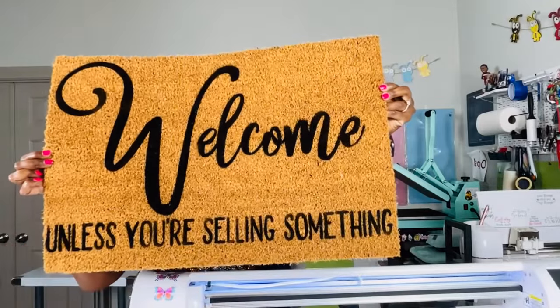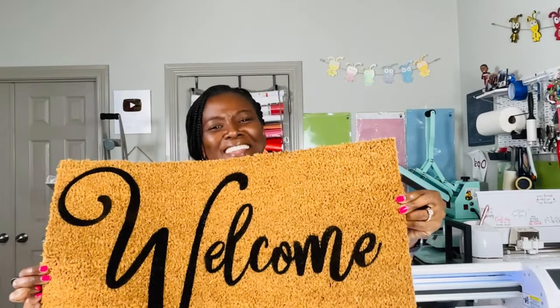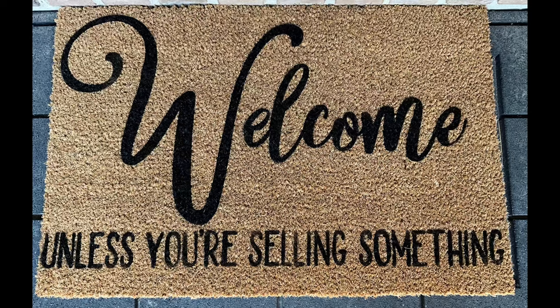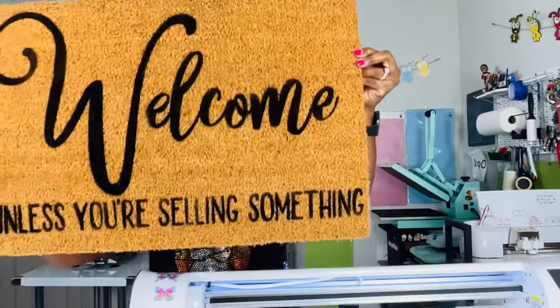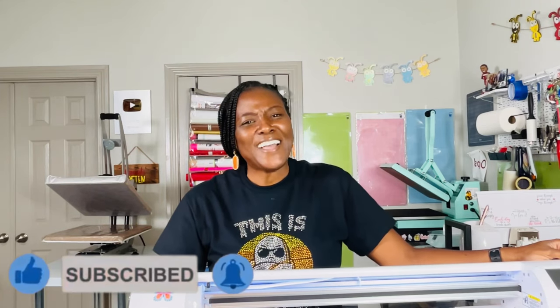This is the finished mat and I love it so much. Peter loves it too — he said put it at the door right now. He loved it because we do get a lot of people coming to our door trying to sell things. Hopefully you found this tutorial helpful. If you did, please consider liking the video, subscribing to my channel, and turning on the bell for notifications because I do upload new content every single week. Thank you so much for joining me today. Thanks for watching, bye!